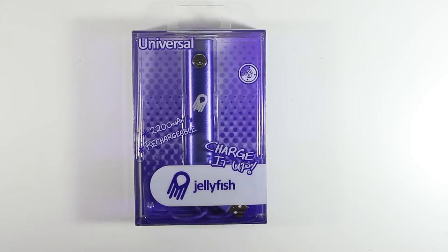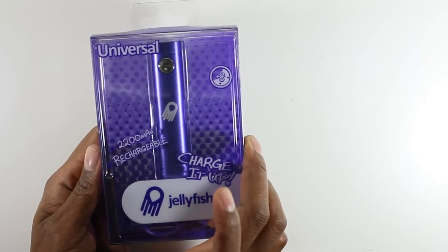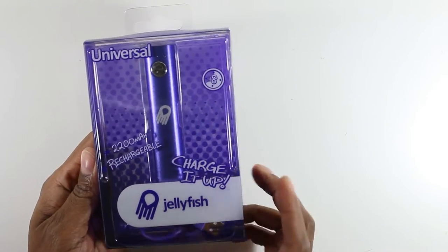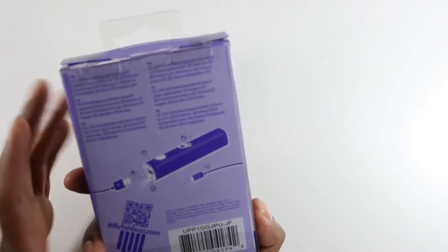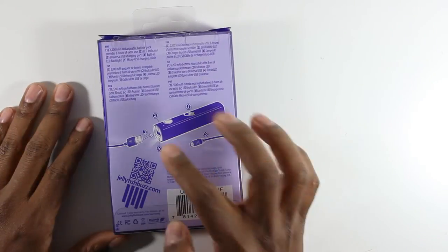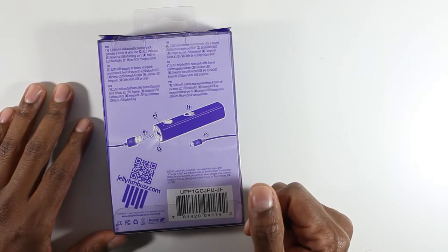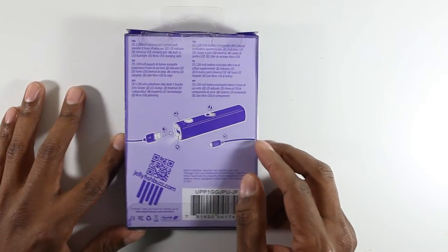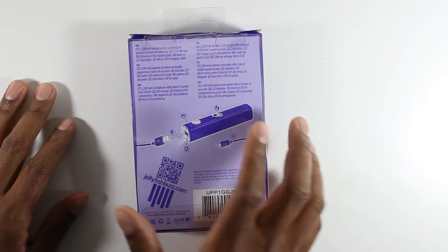Hey guys, welcome to my YouTube channel. In this video I'm going to talk about the new Jellyfish universal charger. It's basically 2200 milliamps, you get up to eight hours of charge, and it's universal. The way it's set up is that it has a USB output and a micro USB input, so that allows you to get the charge from any kind of computer or any kind of device.